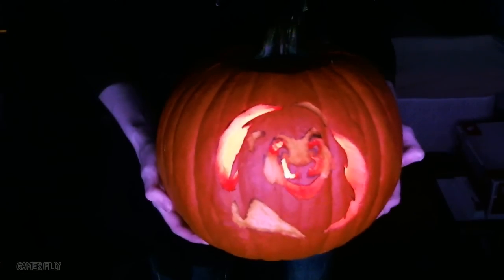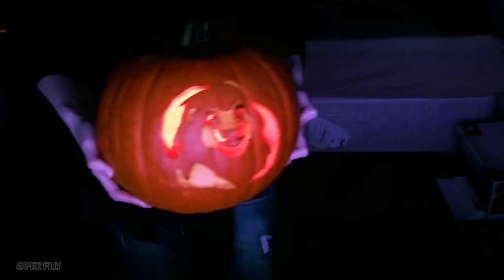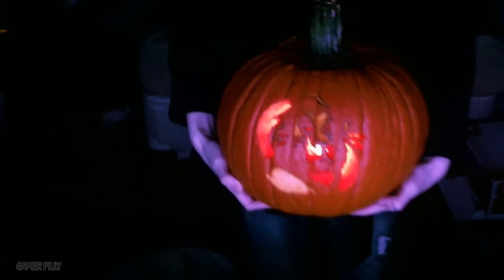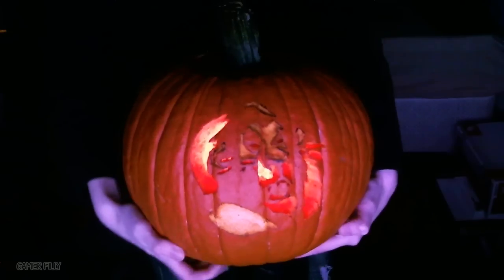This is our end result for Mufasa. It's kind of hard to see in here because it's not that dark, but that's Mufasa. And this is the end result for Scar. He looks a lot better in the dark, but this is him. I think he actually ended up being my favorite out of the two.